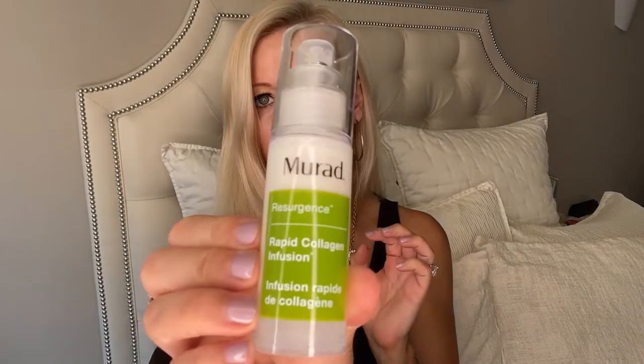This is Murad's Rapid Collagen Infusion. I am all about skincare products, especially at my age. This says it is a fast-acting treatment that helps reduce the appearance of wrinkles and immediately restores a more youthful appearance. You can use it AM and PM, and it says to use it on your neck and your hands too. I do that with all my products — after every serum and moisturizer I put on my face, I also put them on my neck, my chest, and my hands, because your neck and hands are telltale signs of your age. So never neglect them — you're not wasting product, it's going to work.